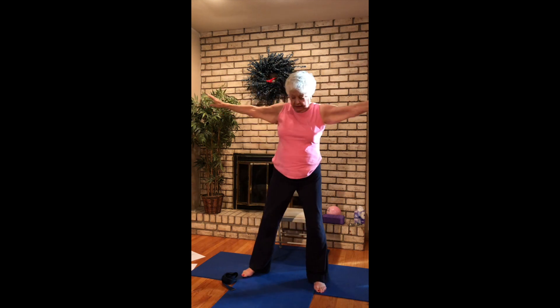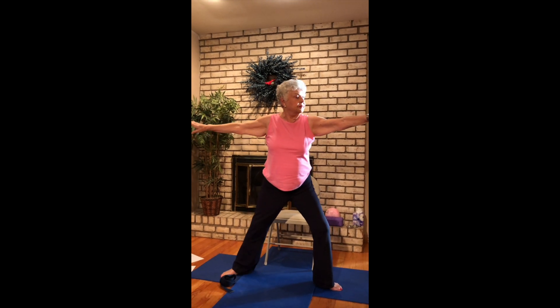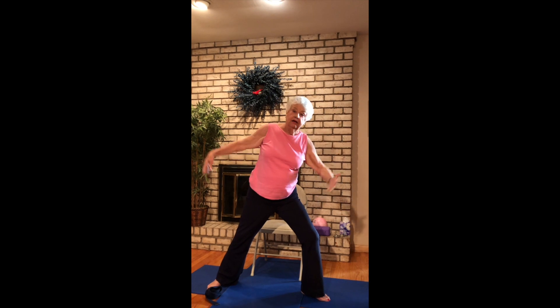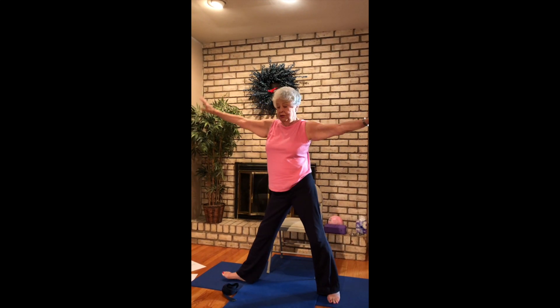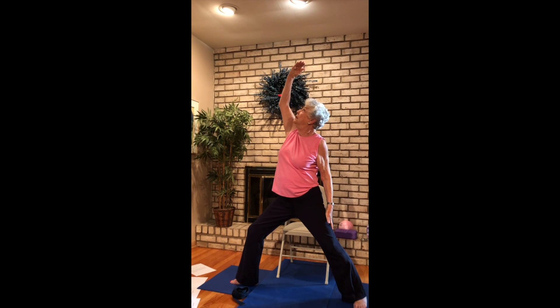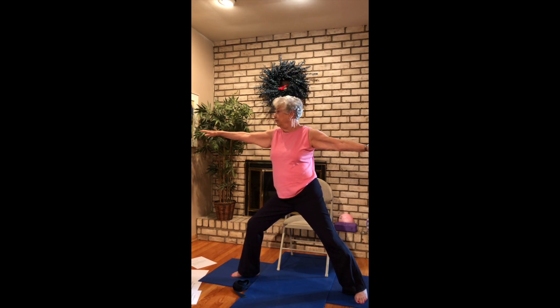Widen your stance a little bit. Let's do a couple of sunflowers and then we'll go into some warriors. Exhaling down, scatter your flowers. Come on down, lift, and come on down, and lift. Slowly bring your arms to the side, preparing for warrior two. Coming into reverse warrior. And side angle. Back up. Couple of sunflowers and lift. Up to your left, warrior two. Reverse warrior. And side angle. Back to warrior two. And come up.